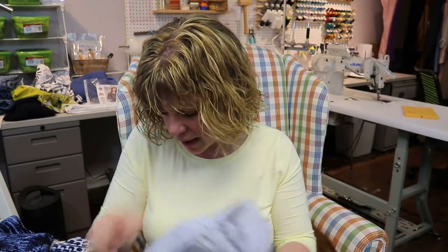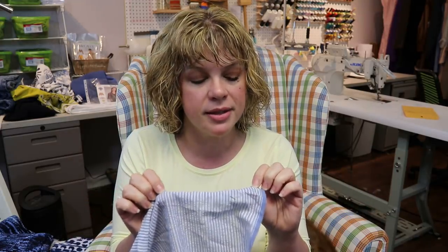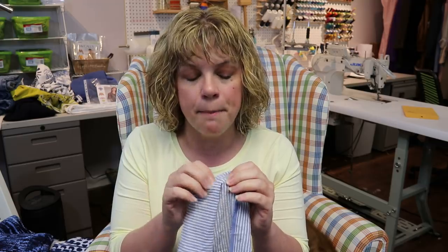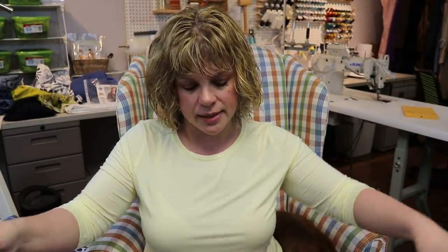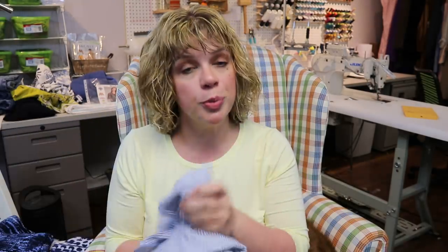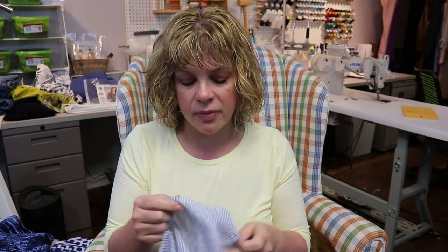I'm going to use seersucker — and seersucker is cotton, and the stripe is not what makes it seersucker. What makes seersucker is that bubbly texture in the fabric. It looks almost wrinkly, and that is just the nature of seersucker. This is a hundred percent cotton that I have here — super breathable for summer and very classic.